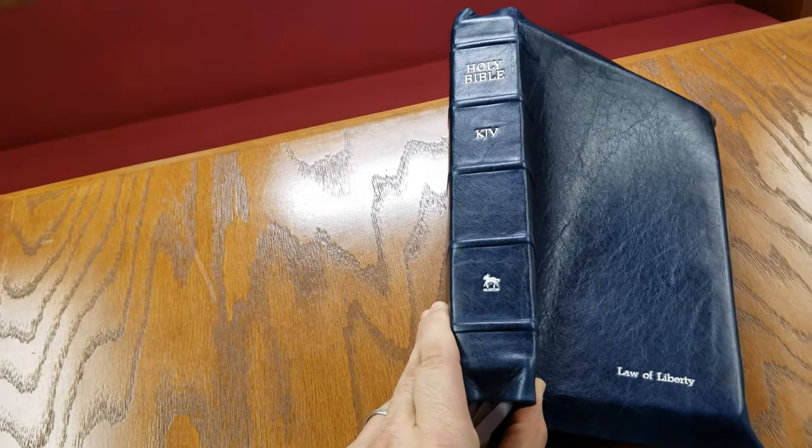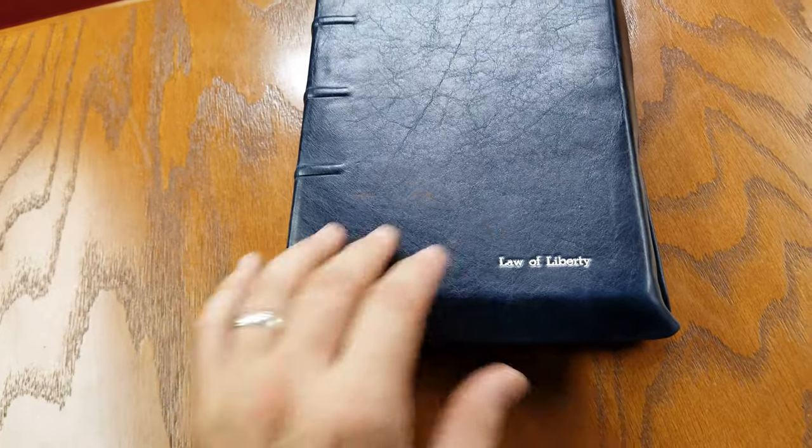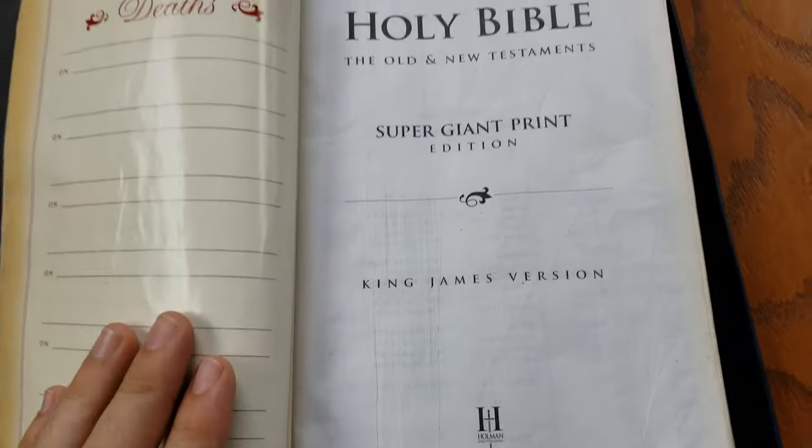I want to share this Bible that I had rebound with you. This is a cobalt blue Italia cowhide leather, and it is a Holman Supergiant print edition.